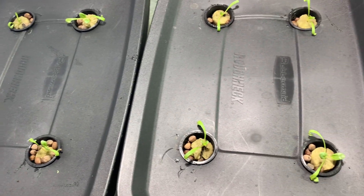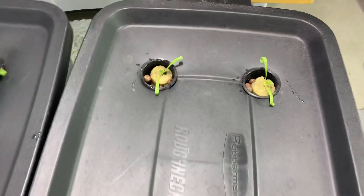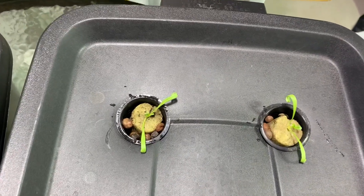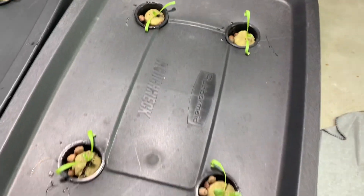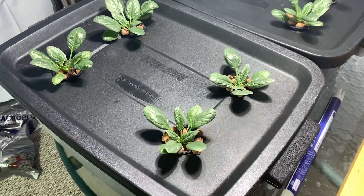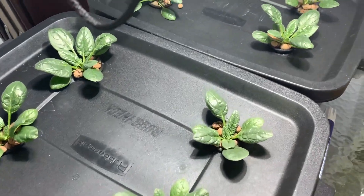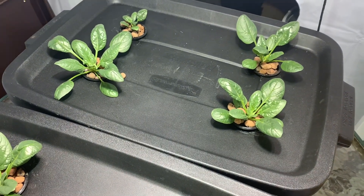We're going to transplant eight total seedlings per container. No aeration, no nothing. We're just going to go straight cracky on these, and the test will be to see which one gives out first. The tote closest to us is on CNS 17, the one furthest away is Maxi Grow.